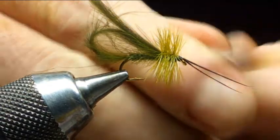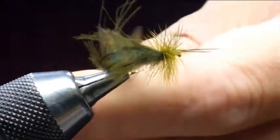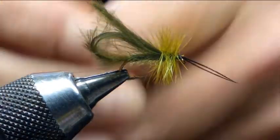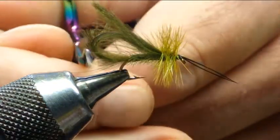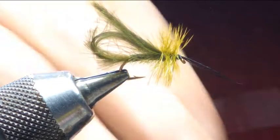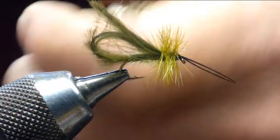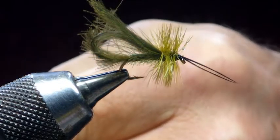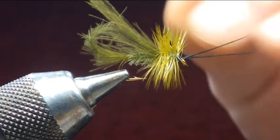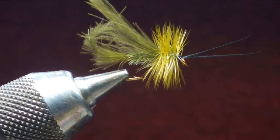Any wee fibers, trim them back, just check around. There we go — happy enough with that. We don't want to take too much of this CDC off, so we want to leave some to trail, so we've just trimmed that how I would like it. Once that's done, just going to put the varnish on, two coats. And with the two loops and the two wing fibers, you're going to float well, plus you can pull them through the water as a dry fly. There we go — that's my Loop Sedge. As we say in Ireland, happy wrappings!